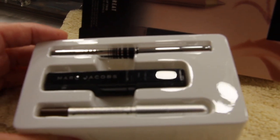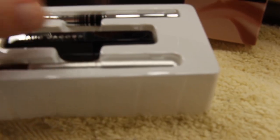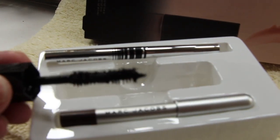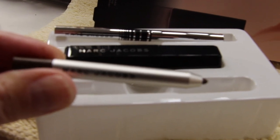And this is the Marc Jacobs called the Undersmoke Kit — the mascara. This is called the Eye Gel. And this is the Marc Jacobs Eyeliner. And this is the Undersmoke Kit.